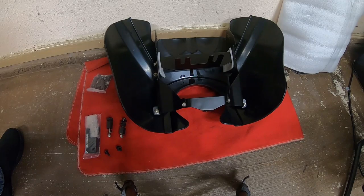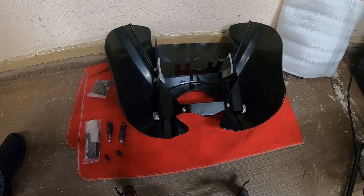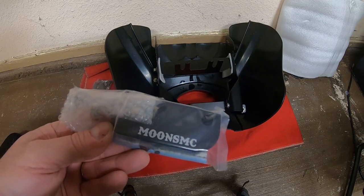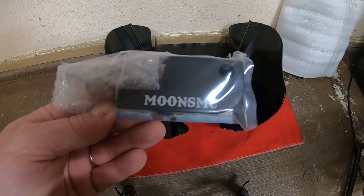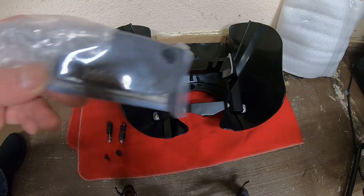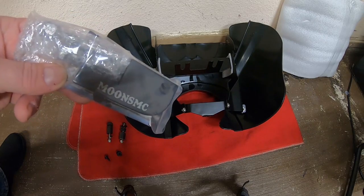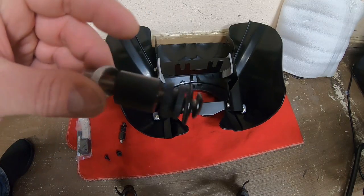Welcome back to the channel. Today we're going to be installing this crater fairing on my '09 Dyna FXD. We have all the bits and pieces to install it. One thing you do need is a headlight block — this will move the headlight out and up a little bit. We'll need the Moon's MC one for this; it's been tried and tested with this crater fairing. I'll put a link in the description, but this block works with the crater fairing and puts the headlight in a perfect place.